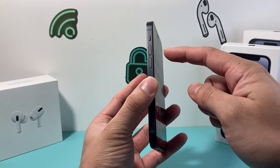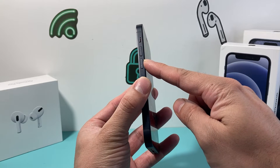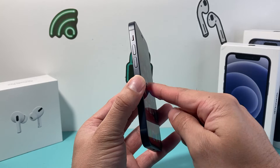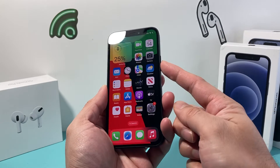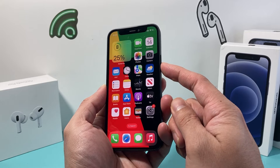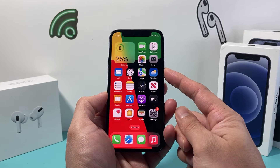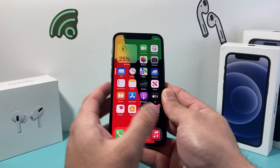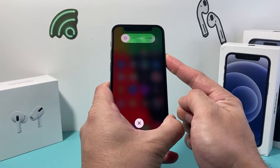The first thing you need to do is locate the volume up and volume down button. Press and release the volume up, followed by press and release the volume down, then come over to your right side and keep holding that side button until the screen goes completely black. Once you see the Apple logo appear, let go of that side button. So I'll do volume up, volume down quickly, and then hold this side button.